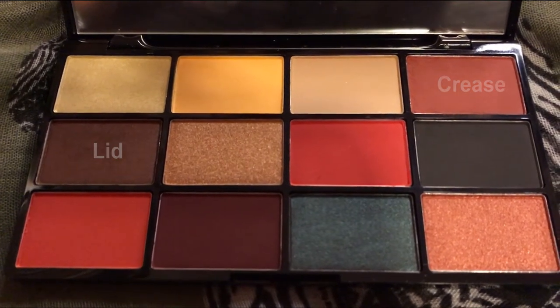Take a fluffy brush and pack that brick red into the crease. Then take a Real Techniques base eyeshadow brush and pack in the shimmery brown on the lid. Once both colors are on, take that same fluffy brush used for the crease and just marry the two colors together to blend them out.